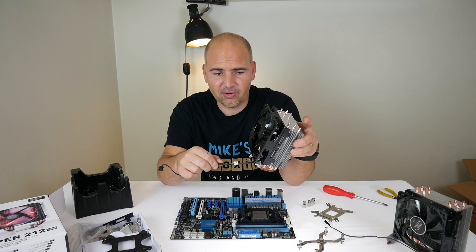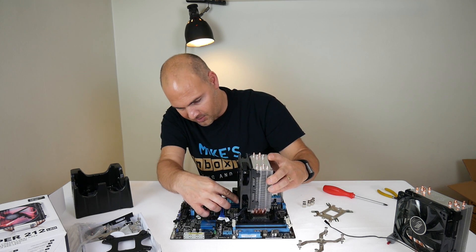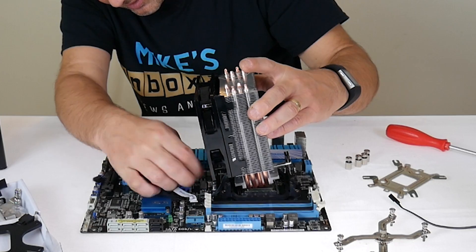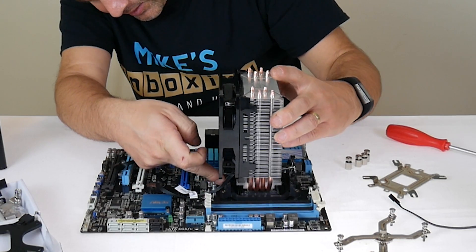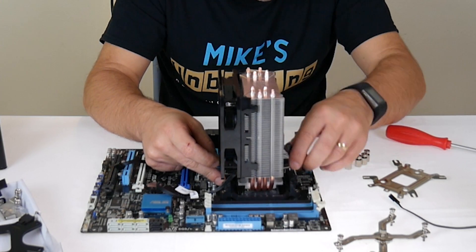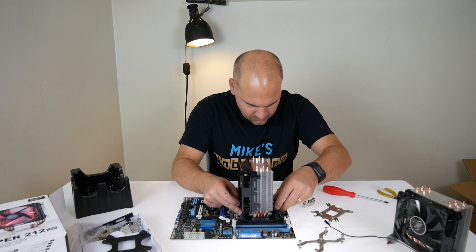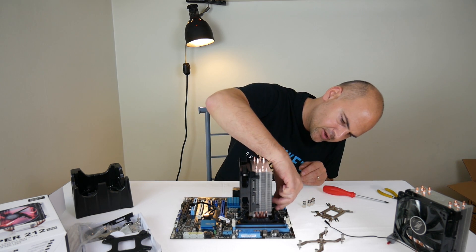Although it's an improvement on the design, it's far from perfect. You latch it on there and centralise the cooler over the CPU socket.